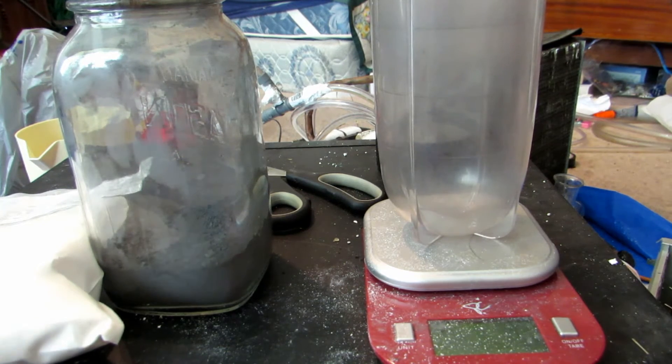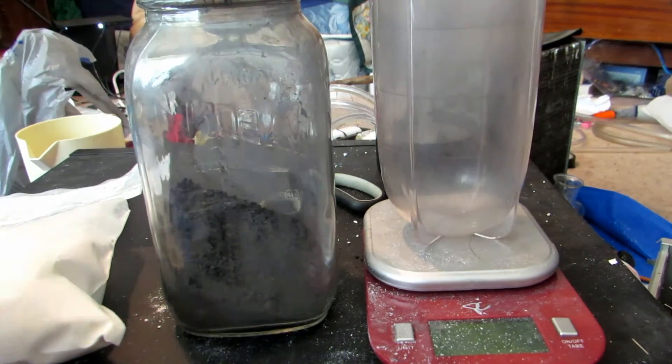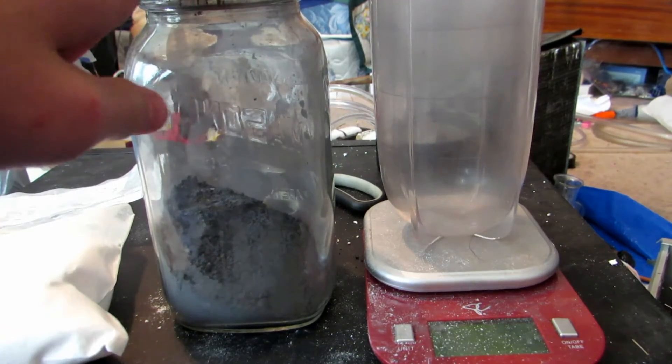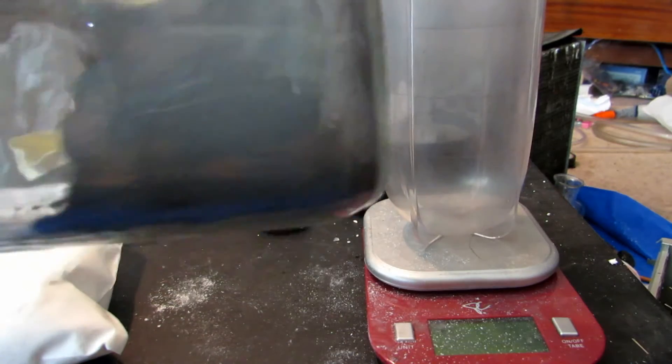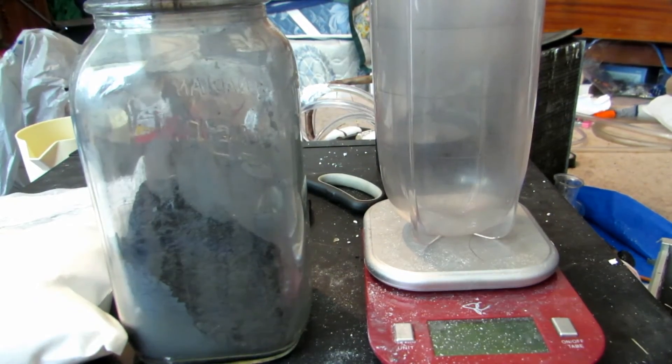Titanium is quite a non-reactive metal, so the dioxide should be able to be reduced with aluminum. I came up with a ratio that I think should work: about four parts titanium dioxide to three parts aluminum. This is aluminum powder which we made in a separate video by grinding it up in a ball mill — you can go check that out.